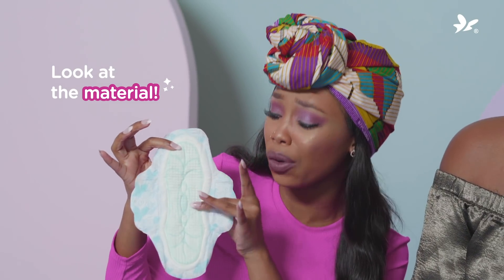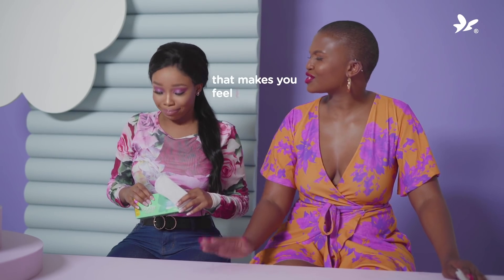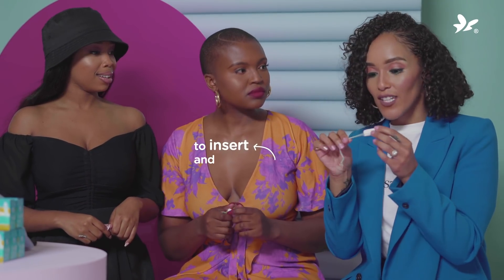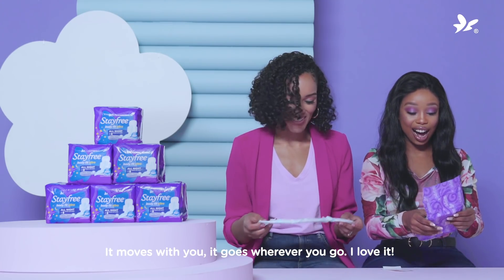Look at the material. They're made out of real cotton, not that itchy stuff that makes you feel sweaty. You guys have no idea how easy it is to insert and remove because of the silk touch cover. It moves with you. It goes wherever you go. I love it.